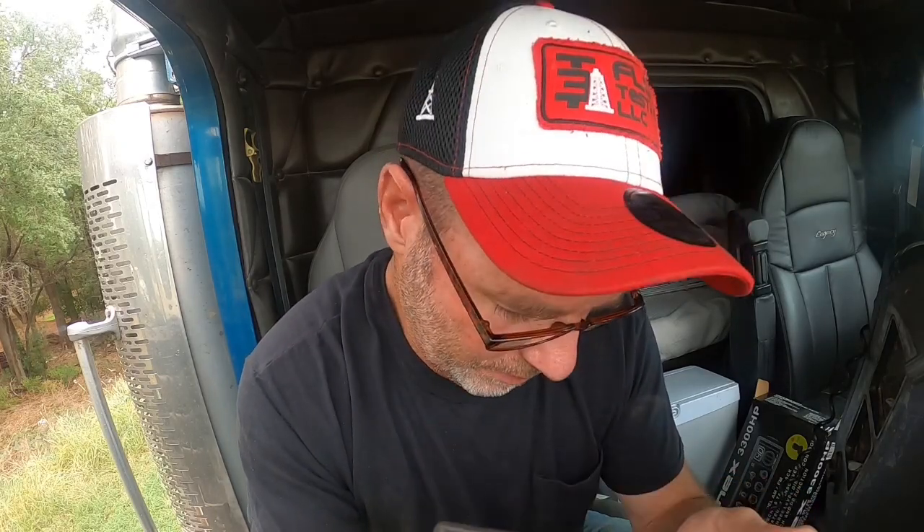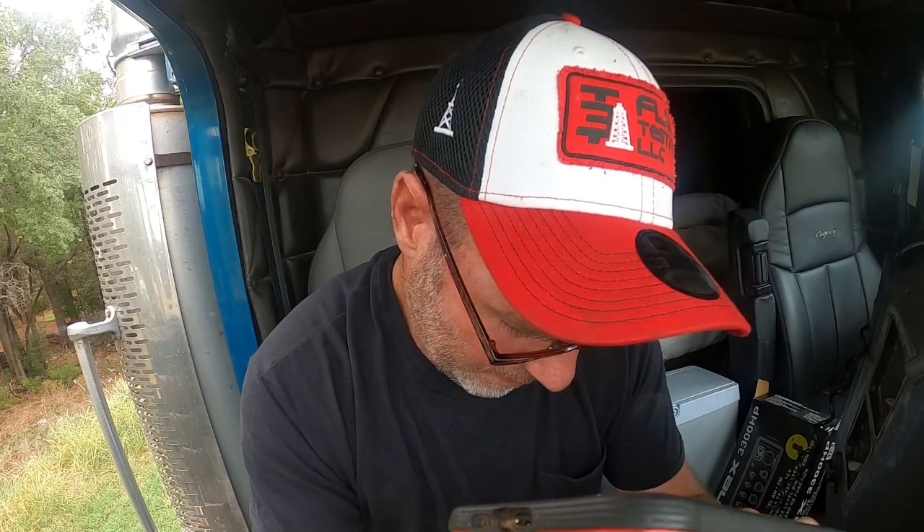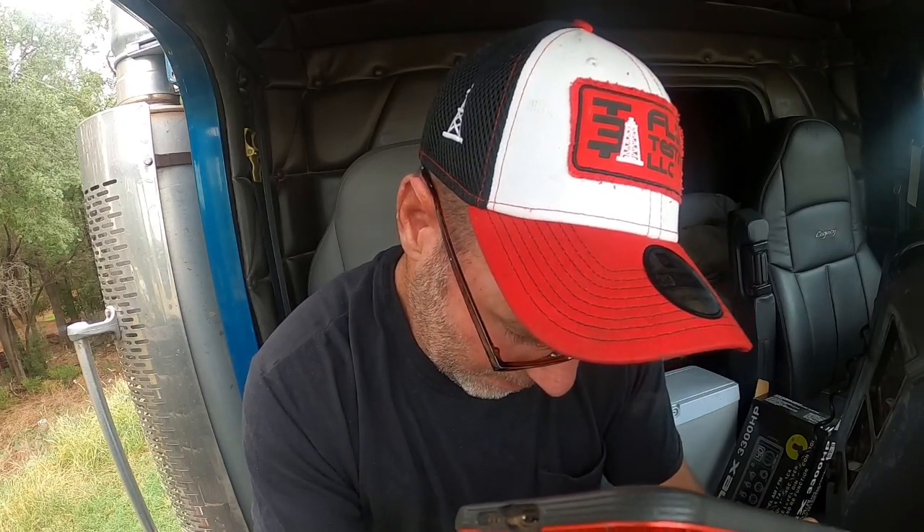Thank you for calling Thunder Valley CB Shop. Our hours are 10 to 6, Monday through Friday. Please leave a detailed message or I will not call you back. Jason, this is Chris, AKA 806 Driver. If you could give me a call back, I got a question about SWRs real quick. Appreciate it, bud.